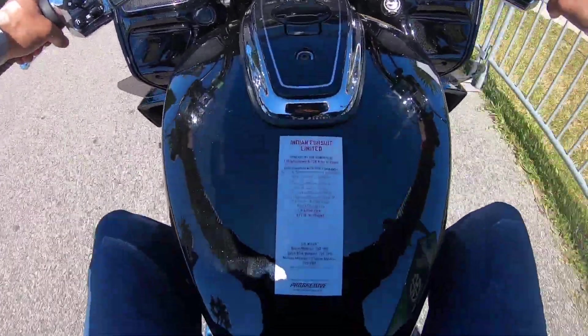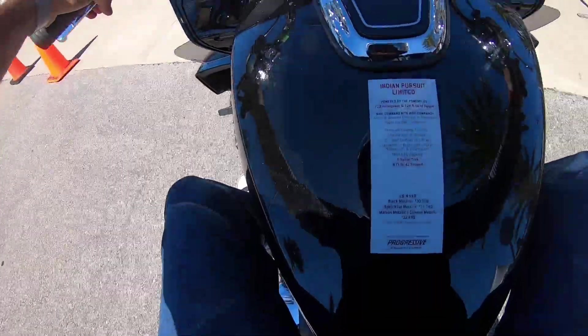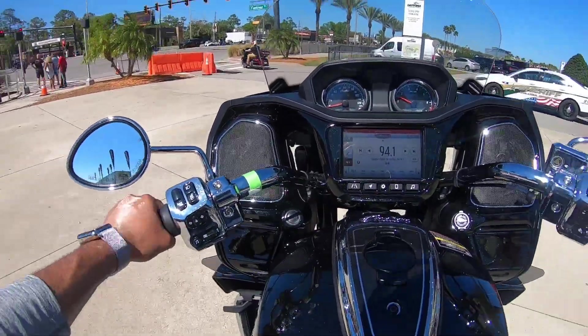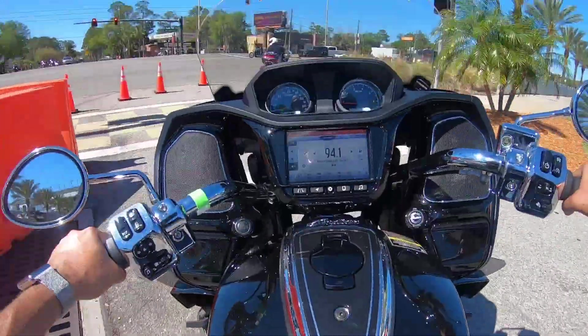All this stuff you can pause real quick. And it's $31,000 for black metallic, and for the color of crimson maroon it's $32,499.